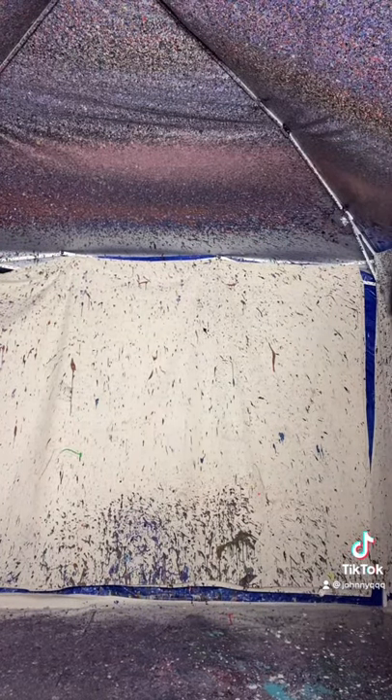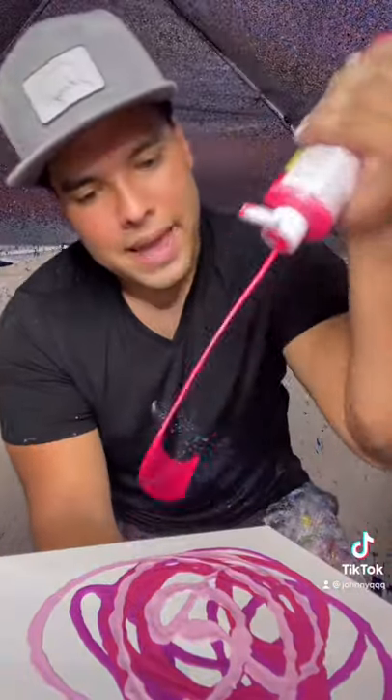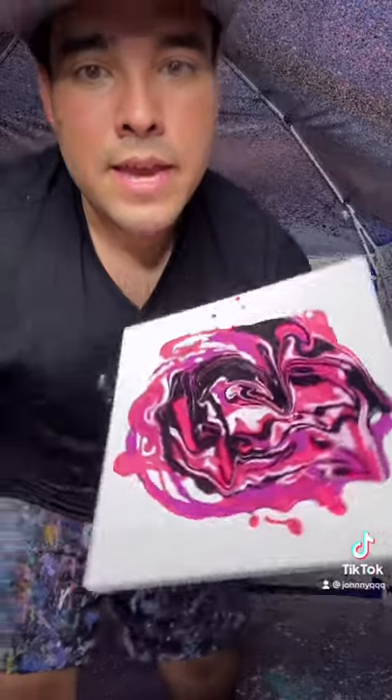Okay, here we go! We got a 10 by 10 beautiful white canvas — let's make it into art. Let's get some magenta in, some light pink, and then obviously the hot pink. Oh, that's gonna look so good, I love that!